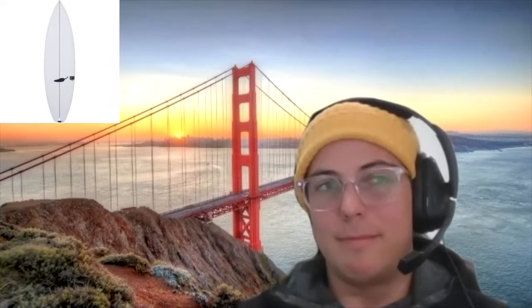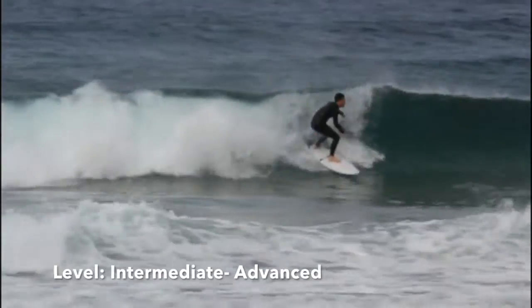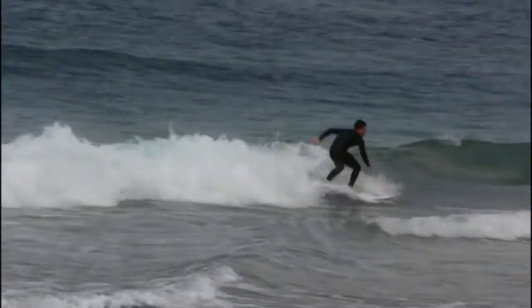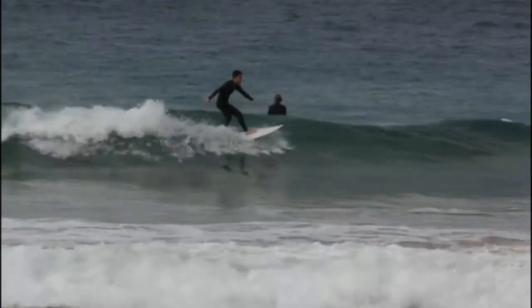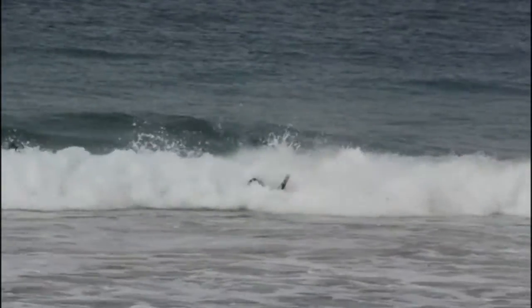What level of surfers would this board be catered towards? I'd say intermediate to advanced. Would any beginners have a possibility — say if they went up by three inches and got the board at around 35 liters? Yeah, for sure. It's quite a strong board in terms of paddling, so I think it probably would suit beginners in that way. The paddling ability makes it a good beginner board too.